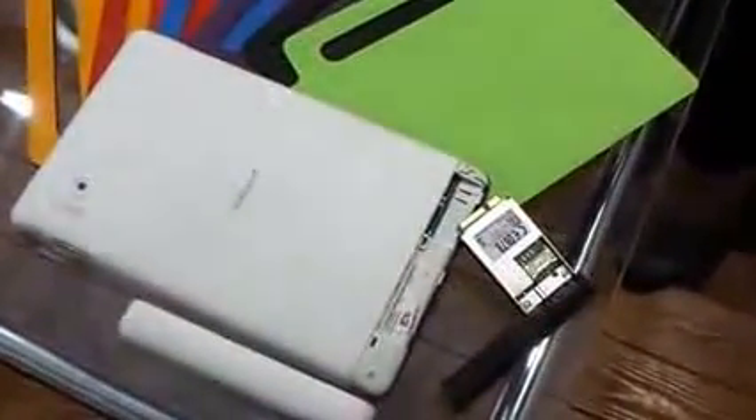Welcome to Know Your Mobile. I'm Basil. You can see this array of colors in front of me, all displayed around the new OneTouch EvoTab HD — the Evo HD from Alcatel.